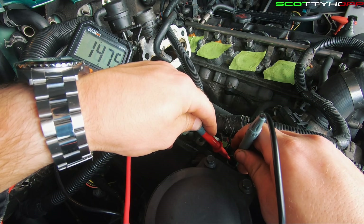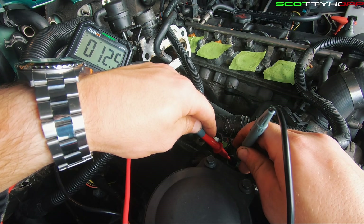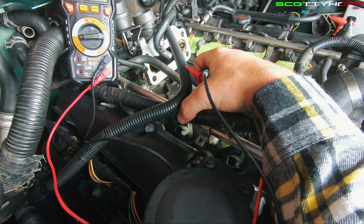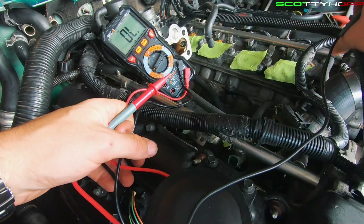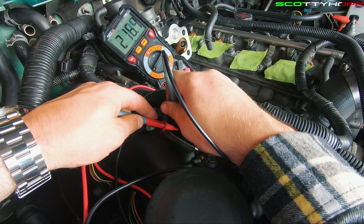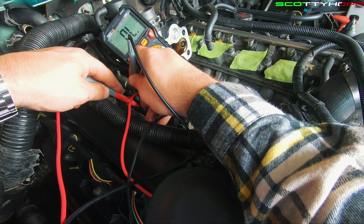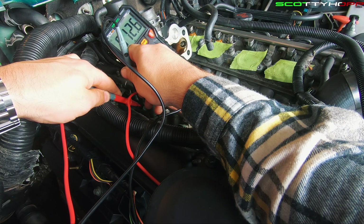First you want to check one that you know works. So we've got 12.6, 12.5 ohms. So we've got 12.5 on that one. Let's test this next one. We've got 12.6 on that, 12.5. You want it to be within a half ohm at max — 0.5. Now we're going to test this one. I've got 12.5 on that one as well.